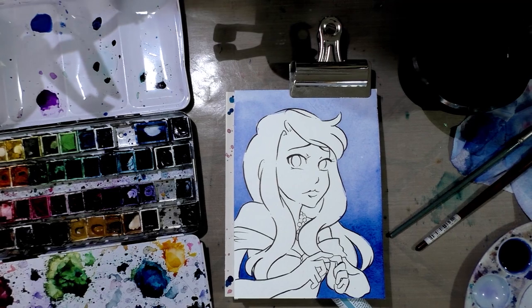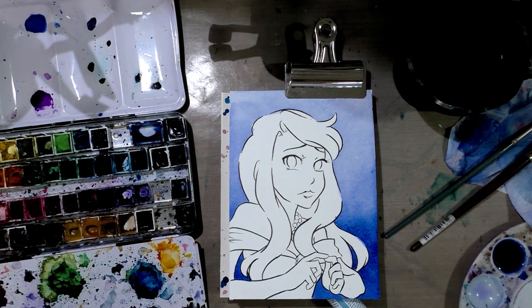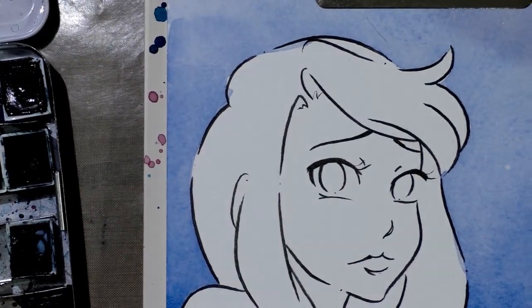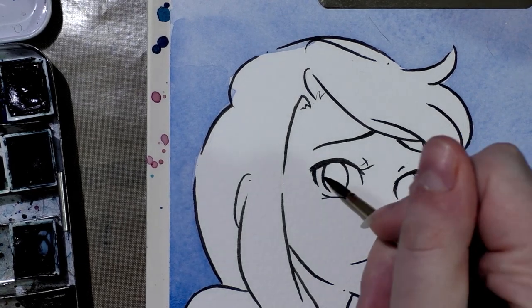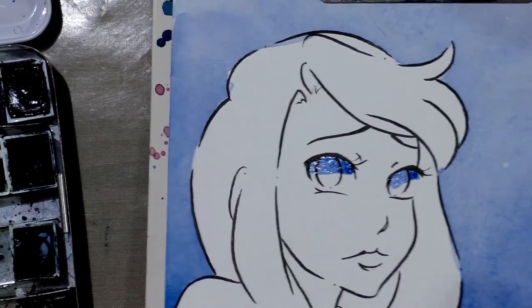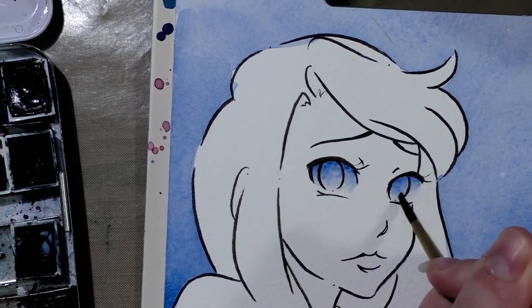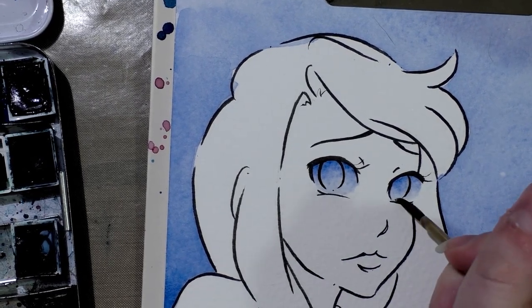All right guys, our background has dried. I need to go change my water out. As always, I recommend you paint with two cups of water — one for clean, one for dirty — but due to space limitations I am unfortunately stuck with using just one. What I want to do first before I switch my water out is I'm going to paint her eyes using that blue. We've got the darker tops of the eye, then we're going to use clean water to blend that out all the way to the bottom. Looks so good so far.